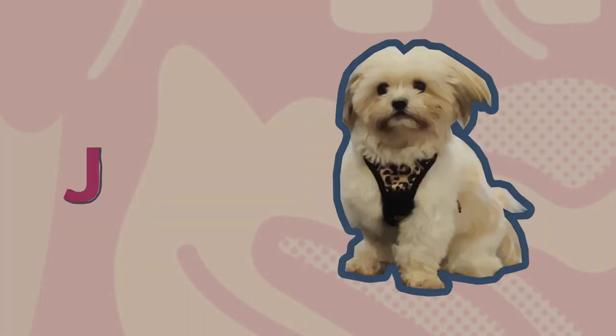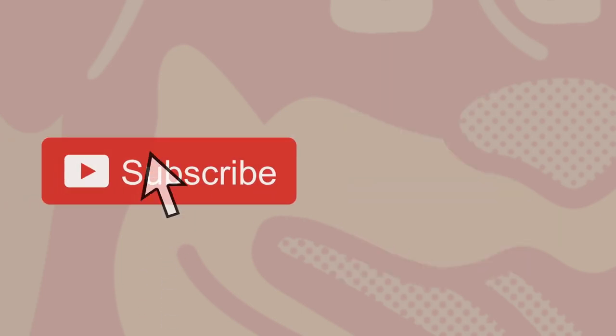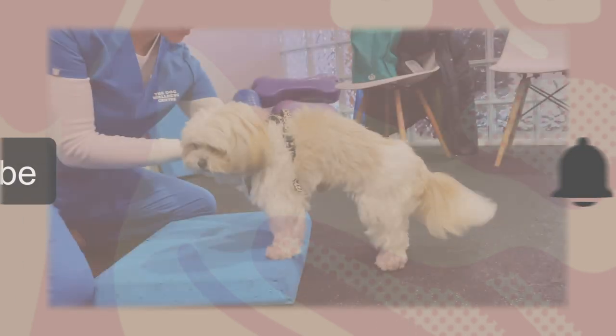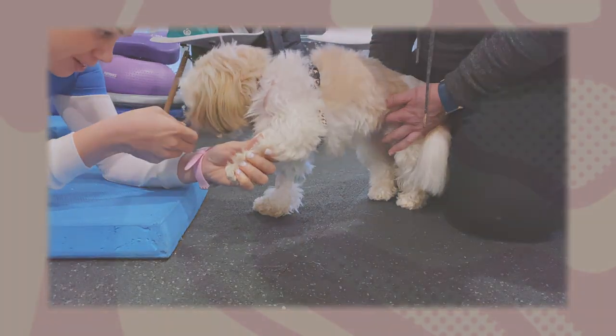Welcome back guys. Jessie is recovering from spinal surgery and we are doing a series of videos about her recovery. This video focuses on some of the active exercises we did to help regain strength and coordination.